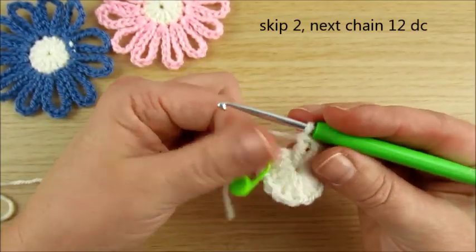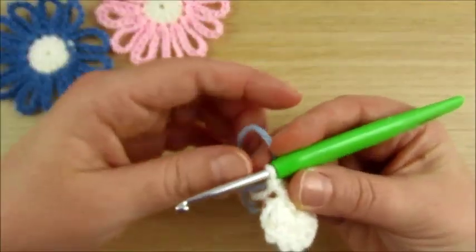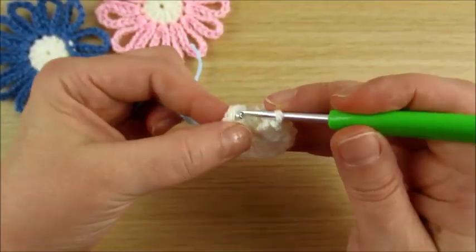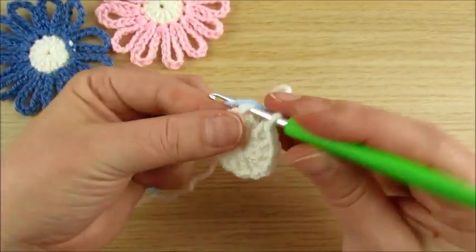Now I change color. If you don't change color, skip this step. If you add a new color, join with a slip stitch using the other color.